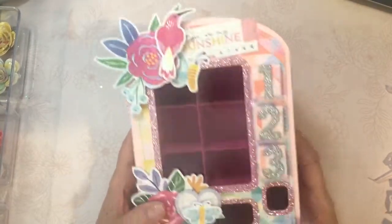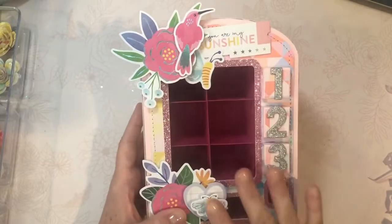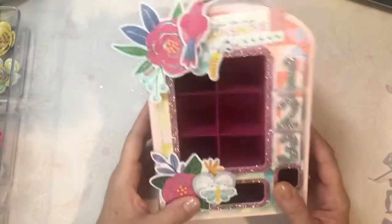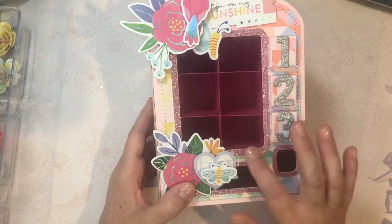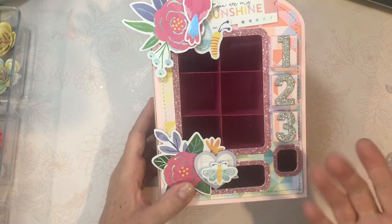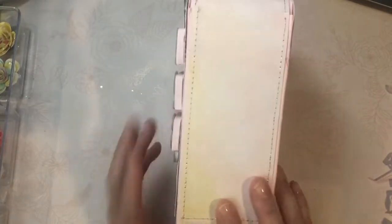I used a basil heavyweight cardstock for the base, and then I used ephemera for the decorations. I popped some Me and My Big Ideas chipboard glitter numbers and some Michaels pink glitter paper — they're like cardstock glitter stacks. And then I sewed around the edges, using a more muted tone around the edges.